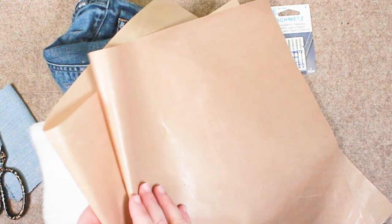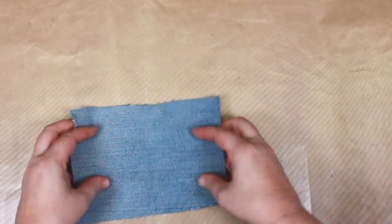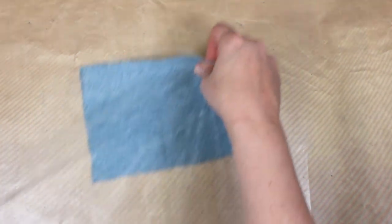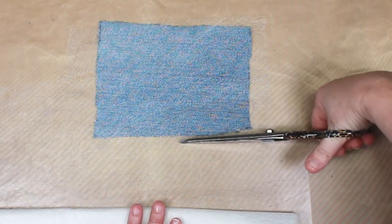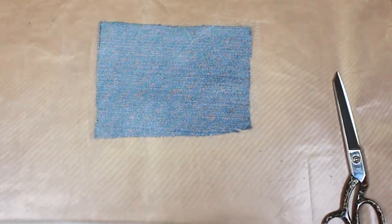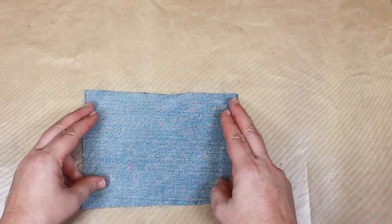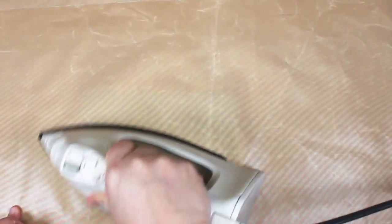I'm also using two teflon sheets. Lay your teflon sheet on top of an ironing surface and then place your denim patch wrong side up. Place a piece of Misty Fuse on top of your denim patch and cut it to size. Next, place your second piece of teflon over your Misty Fuse patch and press with a hot iron — and be careful because that teflon sheet can get really hot.